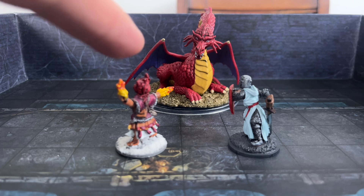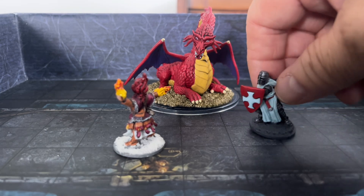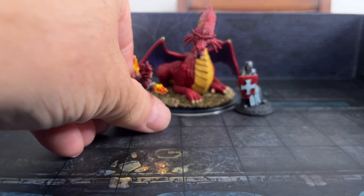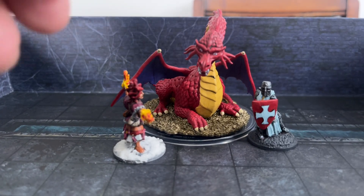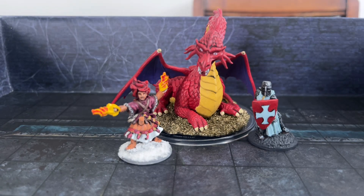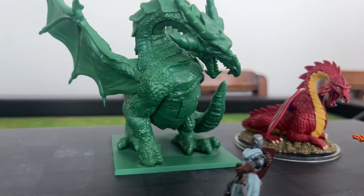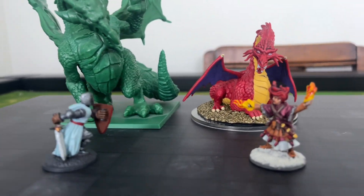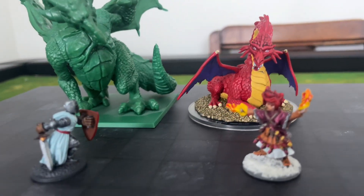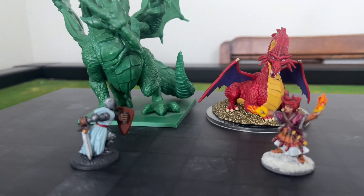We've got a mini from North Star for Frostgrave and a Reaper Crusader Knight, so you can see what they look like as far as scale. It's a formidable dragon — I just wish it was a little bit bigger. Also a quick comparison to my Dungeon Saga dragon, which has a really good classic old-school look as well. I measured this — it's about two and three quarters inches, so just under three inches high at the neck.